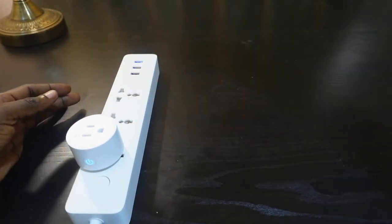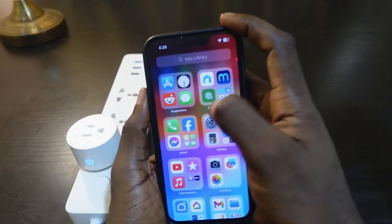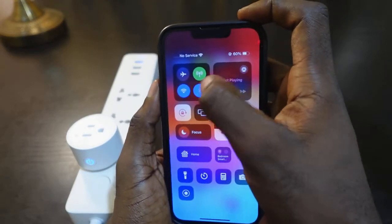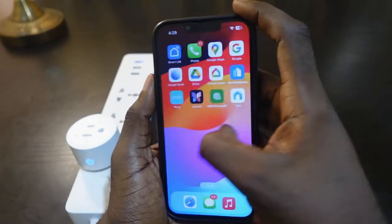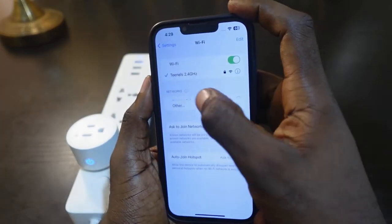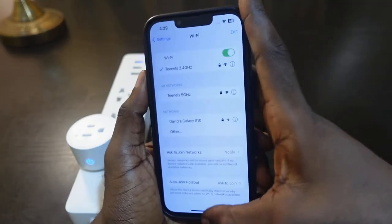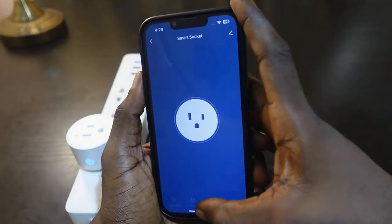Get your phone — here's my phone right here. You want to make sure your Bluetooth is turned on. The next step is to go to your Wi-Fi settings and make sure you're connected to the 2.4 gigahertz Wi-Fi.